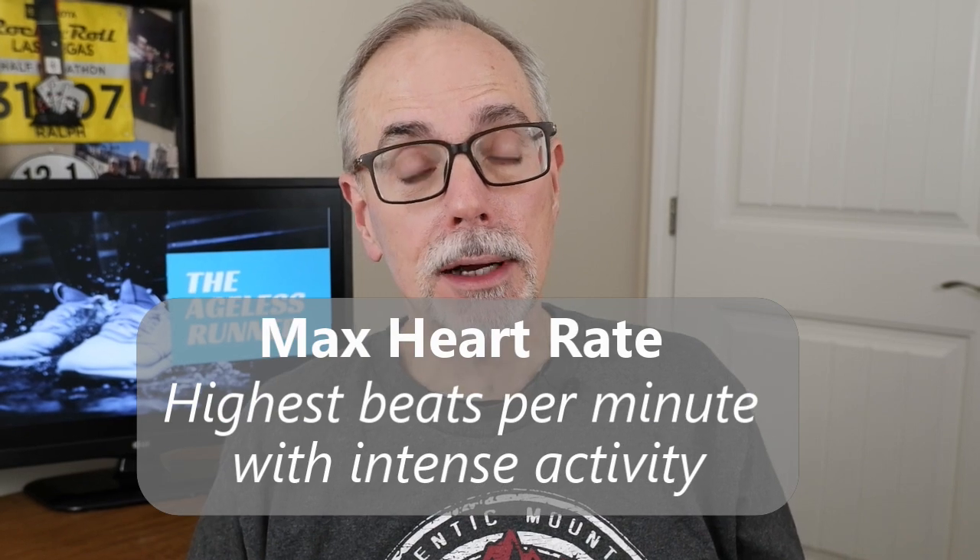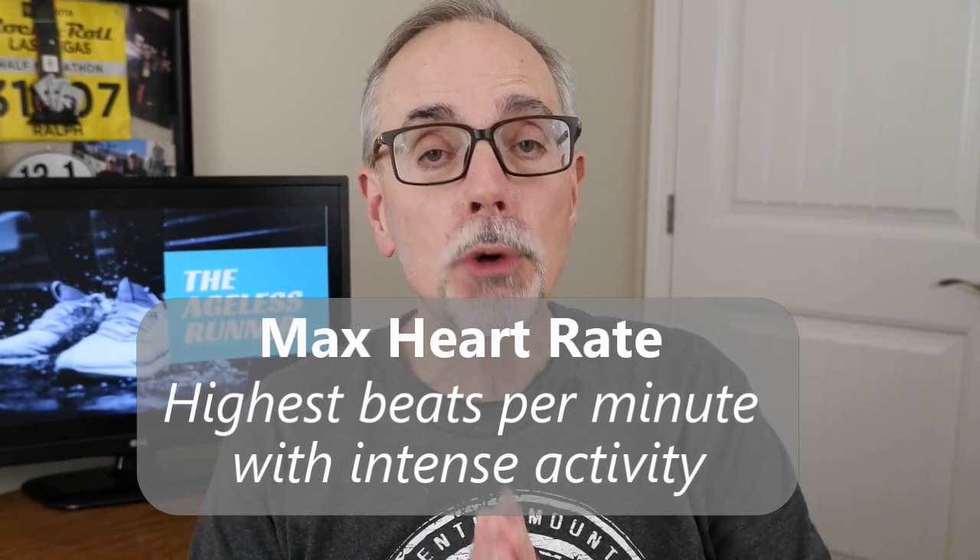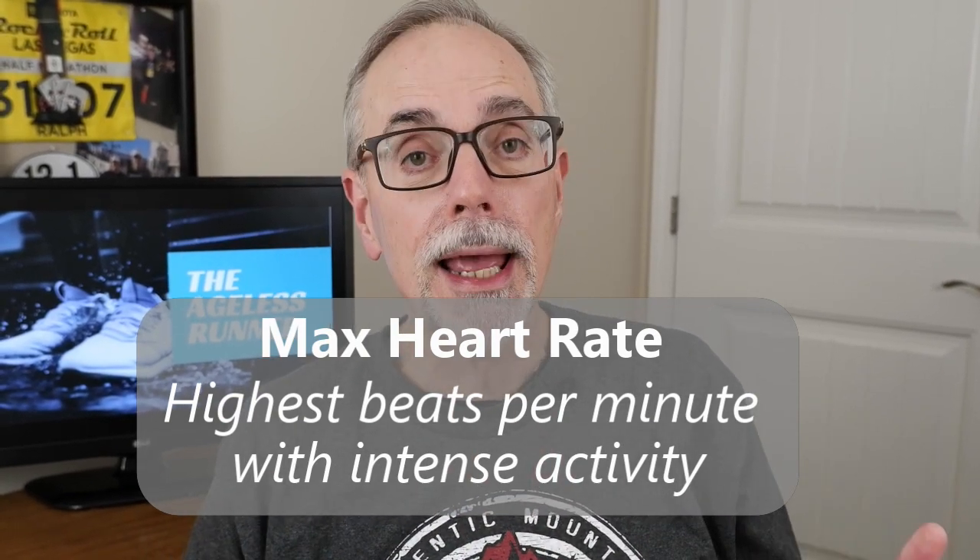All these training zones I'm going to talk about — and there are five of them, though we'll try and simplify that towards the end — are all based on your maximum heart rate. Maximum heart rate is an age-related number that says this is the most your heart can beat when you're doing heavy activity.